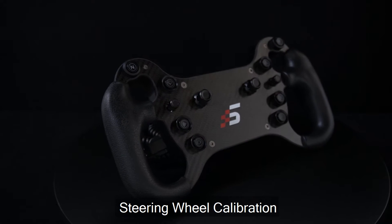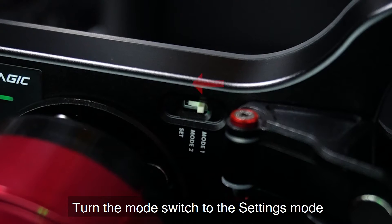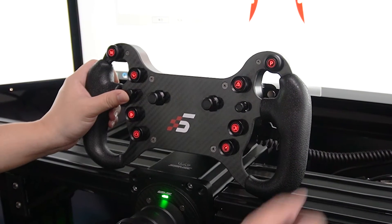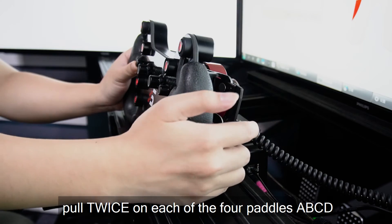Steering wheel calibration: use the acquired cable to connect the computer. Turn the mode switch to settings mode. Push the left multi-directional switch upwards, and while holding the switch up, tap twice on each of the four pedals in any order, one at a time.